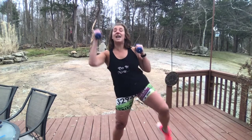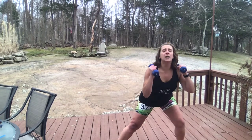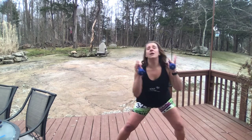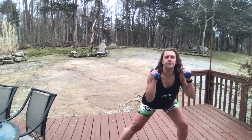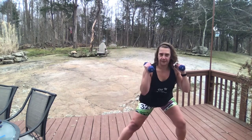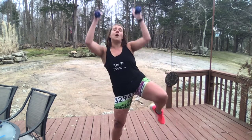Hold for three again. Three, two. Reach up. Three. Reach up. Two more. One more. Back to singles — one arm pushes.